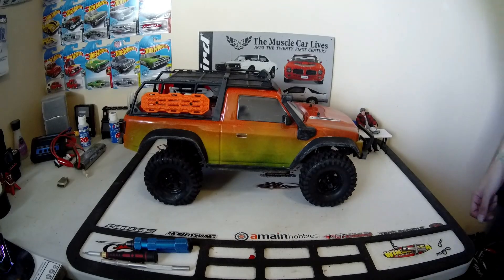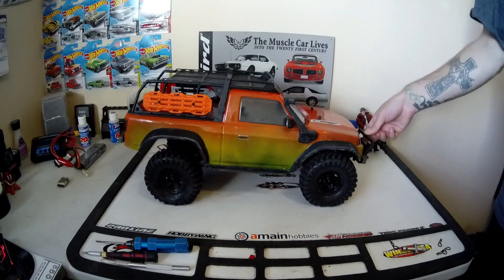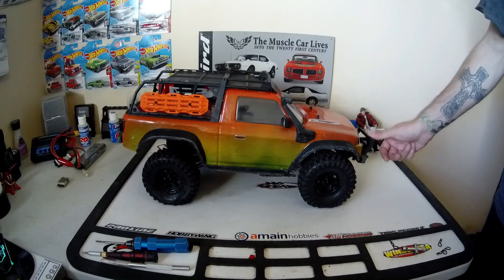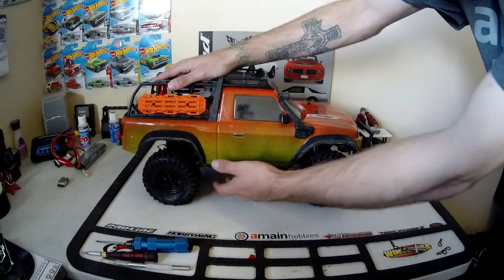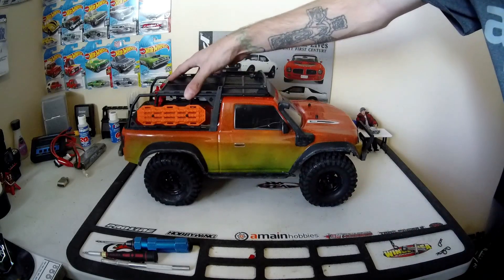Hey everybody, welcome back to the channel. Today we're going to upgrade the shocks on the TRX4 Sport that I got. Now as you can see, the front shocks are really weak. And the rears are just as... they need some help.